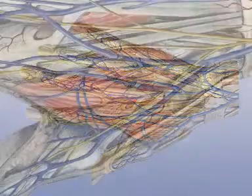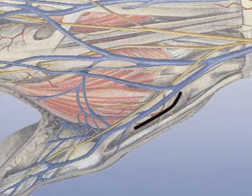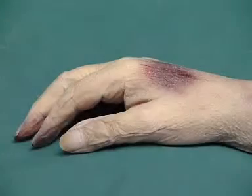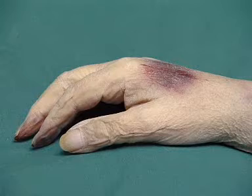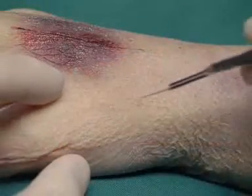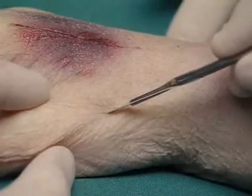The access to the base of the thumb metacarpal is dorsal, between the two extensor tendons of the thumb. The base of the thumb metacarpal can be exposed through different approaches. Here, a dorsal proximal skin incision, curved slightly in the ulnar direction, is chosen for dorsal positioning of the plate.